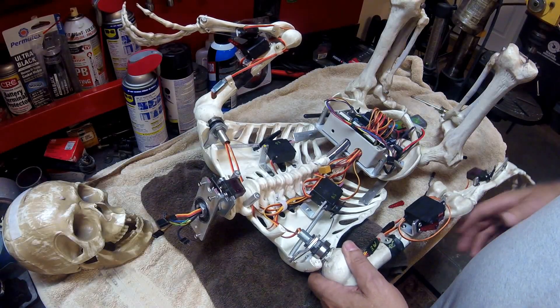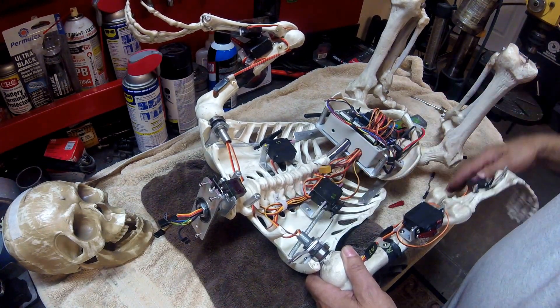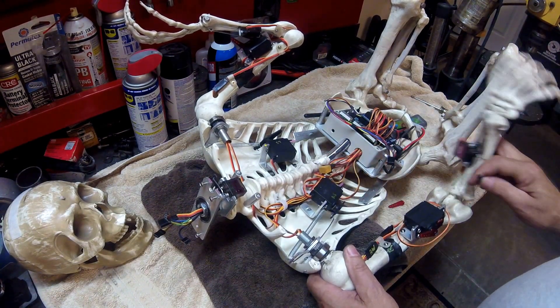I've taken Skelly apart here to do an upgrade. I have to redo my linkage here — it's not holding up. So we're going to add some 1/8 inch rods, some ball ends and stuff, also on the elbows.